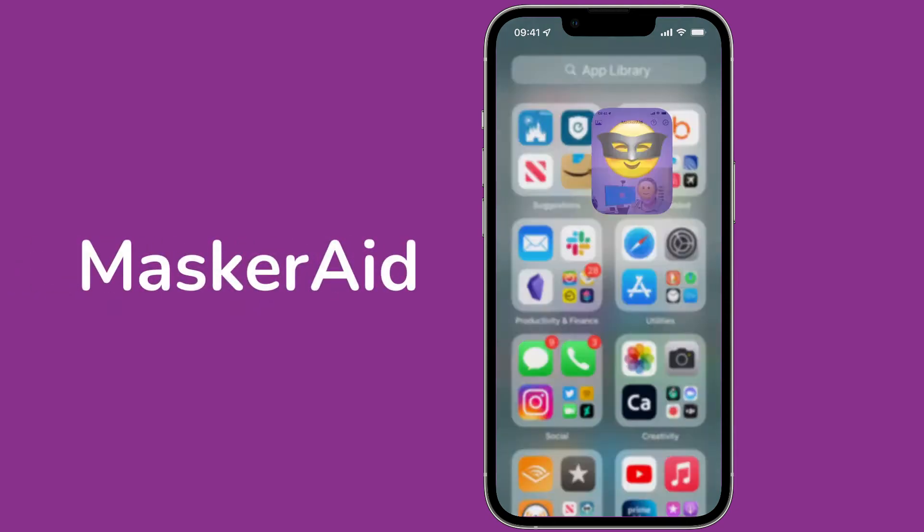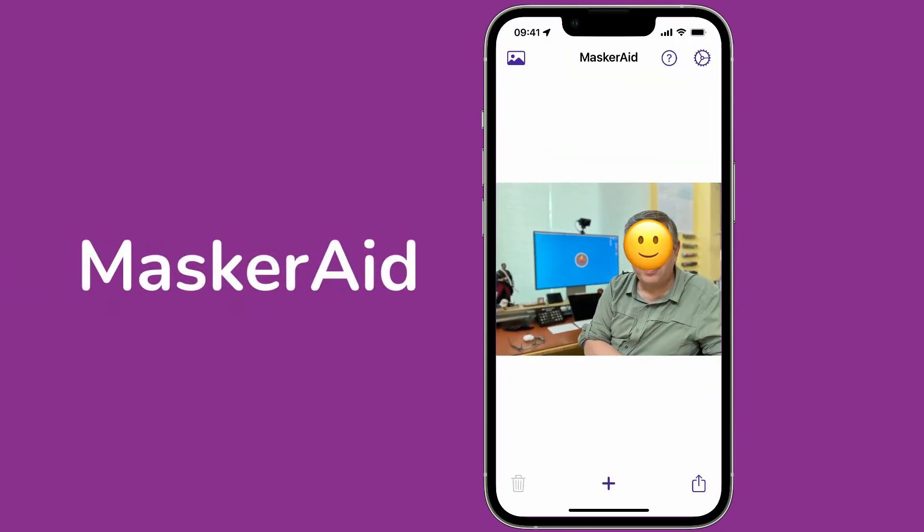Here's an app made by my friend Casey Liss called Masquerade, and the idea is you pick a picture and it puts an emoji on top of it. Not only does it put the emoji, but you can shrink it, expand it, and even spin it.